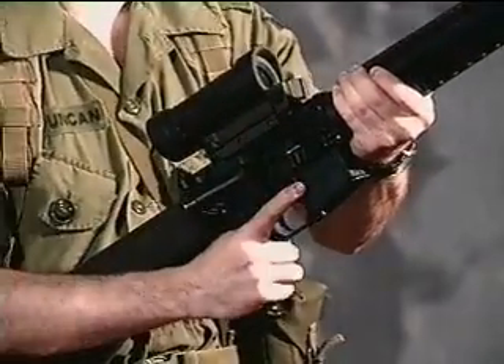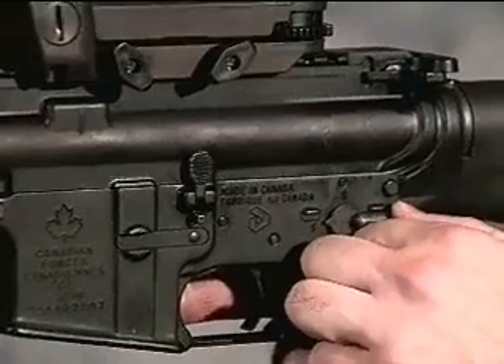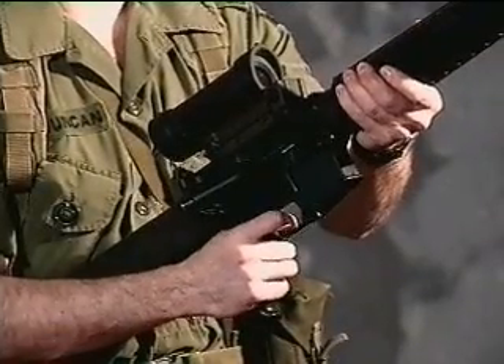Cock the rifle. Place it on safe. Attempt to fire. It should not fire.